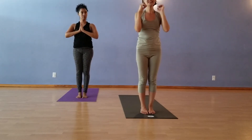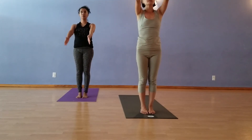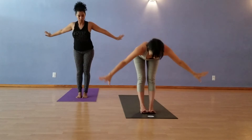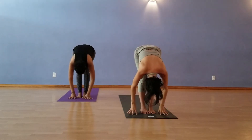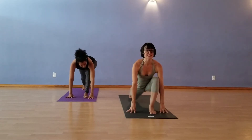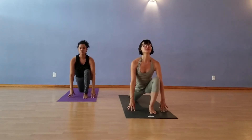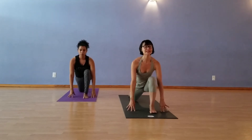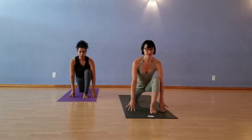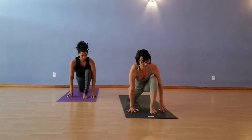Let's do Surya Namaskar C. Inhale, the hands up to the sky. Swan dive, forward fold, exhale. On the inhale, sweep the right foot back, come to a runner's lunge. You can bring the knee down and look up. Rolling the shoulders back and down. When you're ready, press back to Plank Pose.